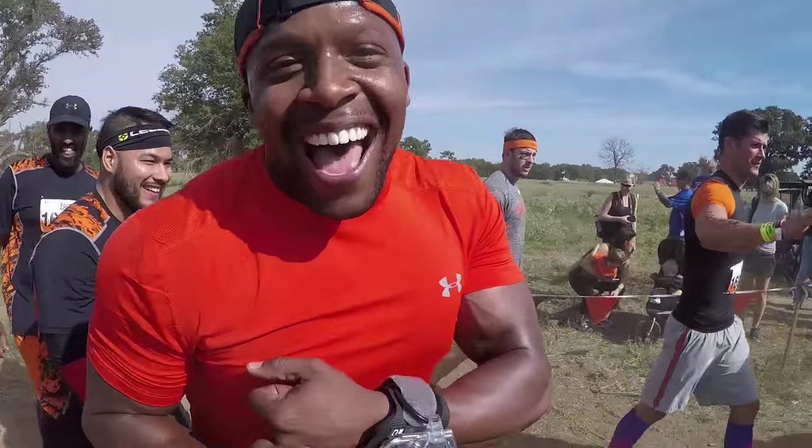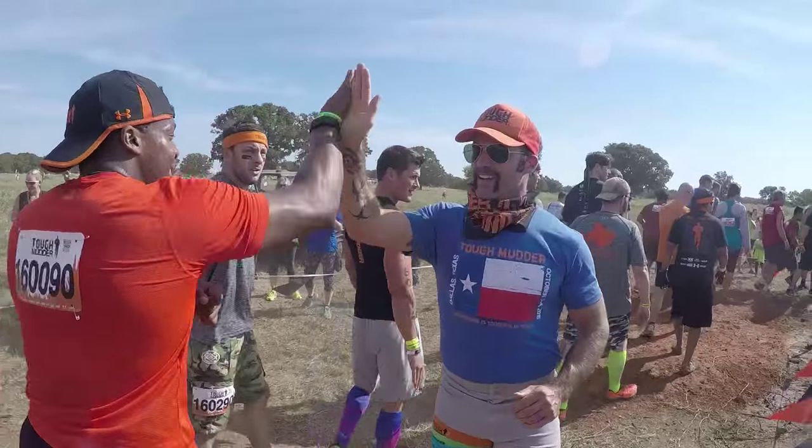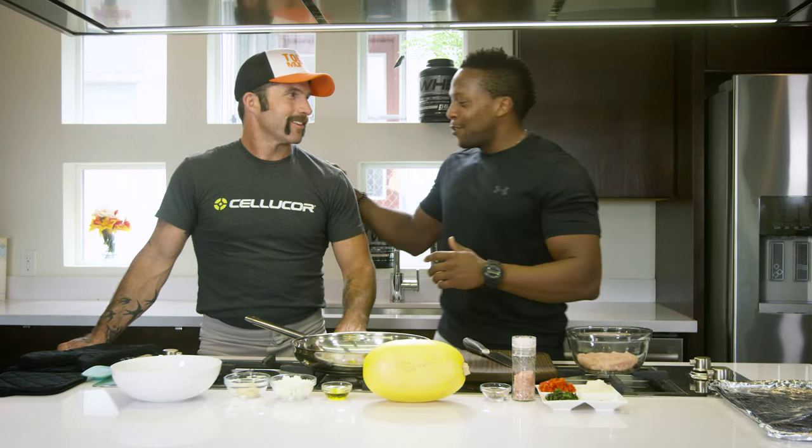But I have nothing to fear. I've been working on my diet and I got the man himself, coach from Tough Mudder, here with me today in this kitchen. Coach, what's going on?